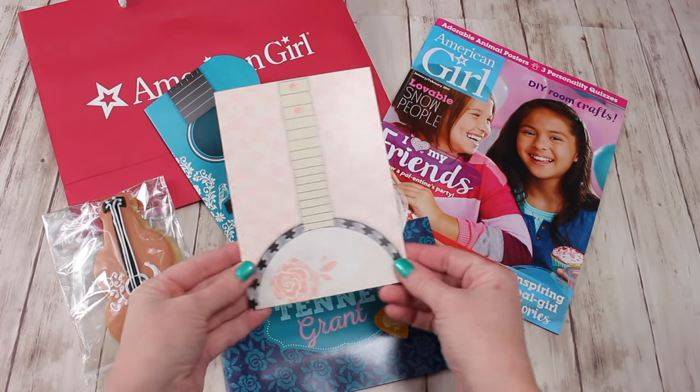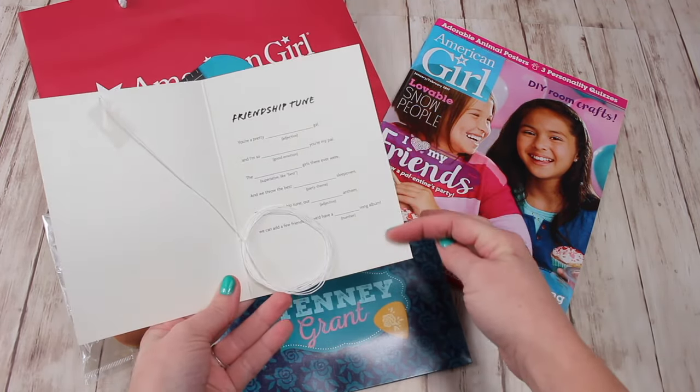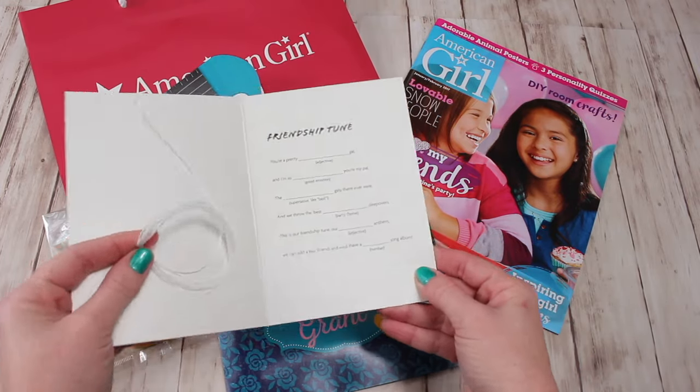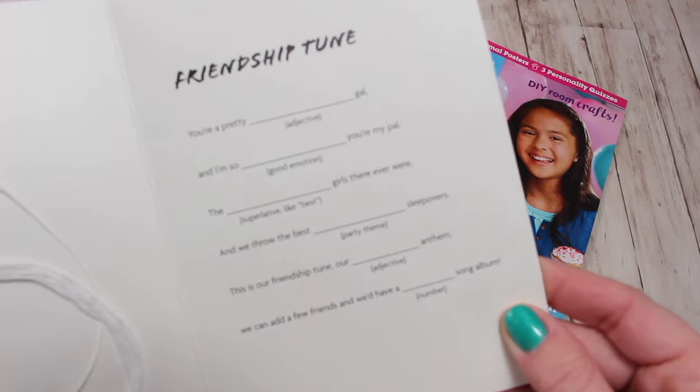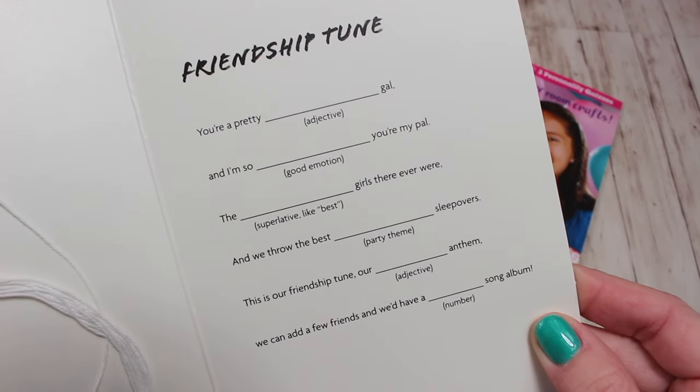And then there is the banjo. So you open it up, and you can fill out the blanks to create your own song. The string hanging right here, you can create the banjo on the front. Here is a closer look at the words inside the craft.